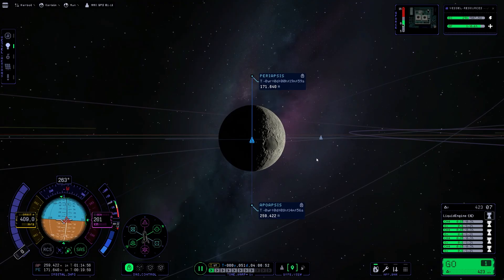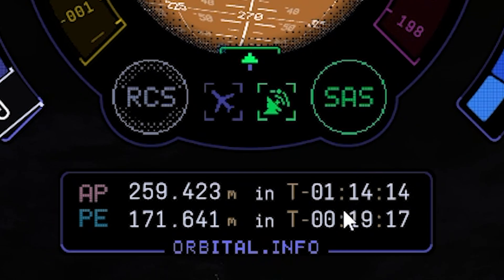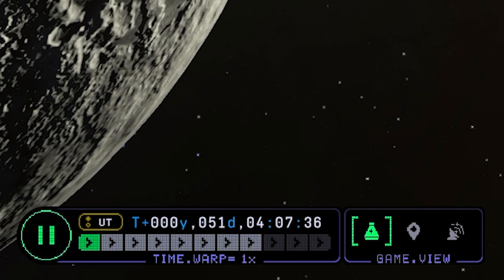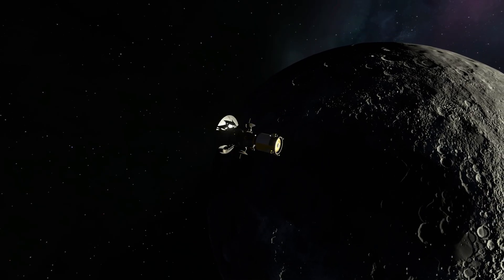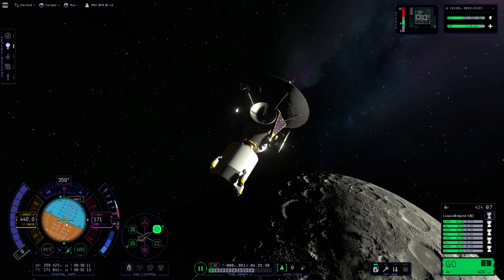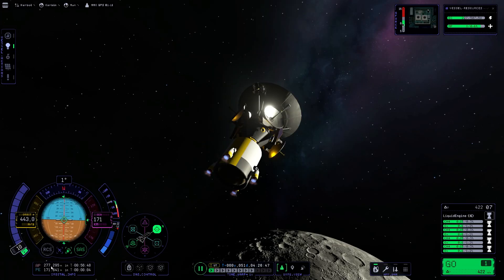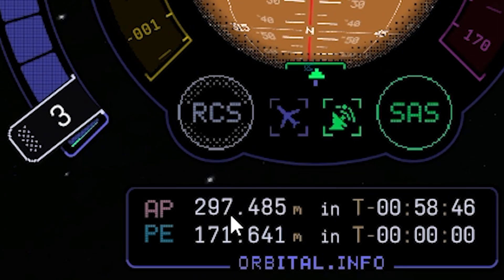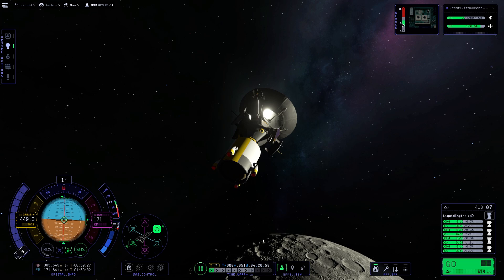Delete the maneuver. Now the only thing we need to do is increase both our apoapsis and periapsis up to 305 kilometers. Fast forward until we reach the periapsis in 20 minutes. Let's change our orientation to prograde and reignite the four little engines until we reach an altitude of 305 kilometers, then get slower and shut off the engine.